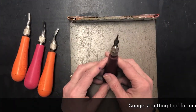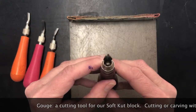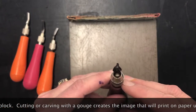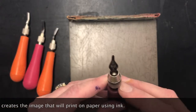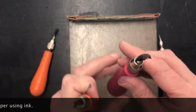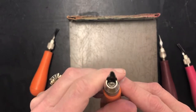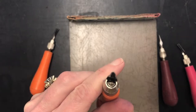The tool that we're going to cut with is called a gouge, and we have lots of different sizes and shapes of gouges. This one's a very tiny V and it cuts a very thin line. Then going up we have a wider V shape, which is obviously going to cut a wider line.